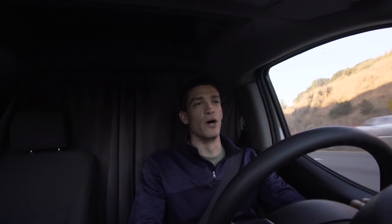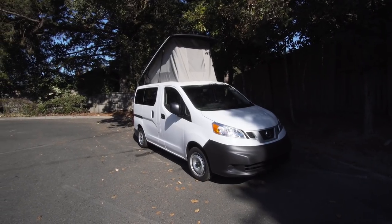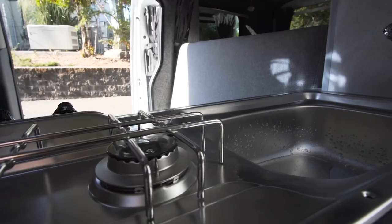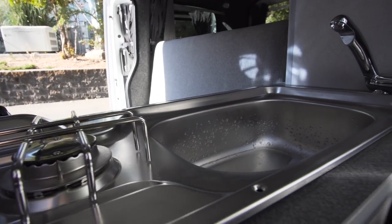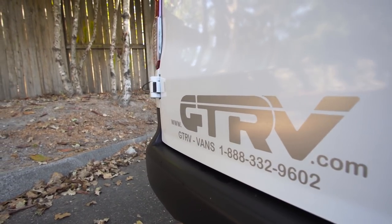This morning I'm heading up to Sebastopol to do some stuff for GTRV again. One of the things I'm going to be doing is shooting the tour video of the NV200 Westy conversion they have, which you guys have already seen at this point. I'm also going to be doing a few other photos and stuff for their Instagram.